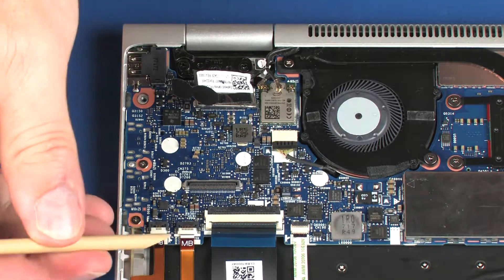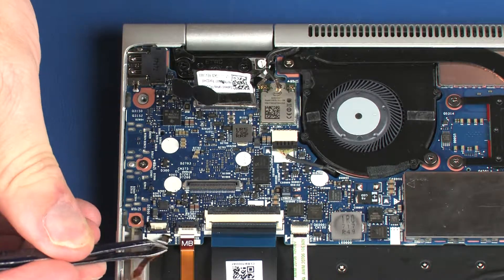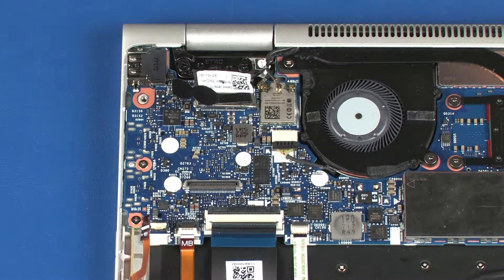Using minimal force, lift the locking bar up on the volume button board ZIF connector and disconnect the volume button board ribbon cable from the system board.